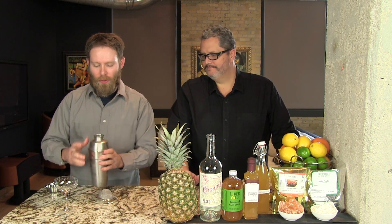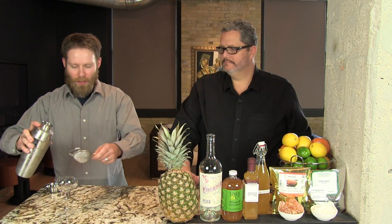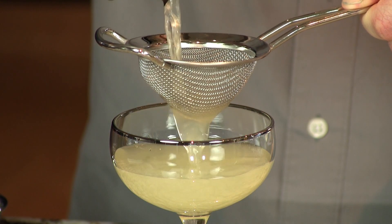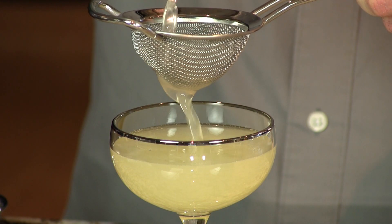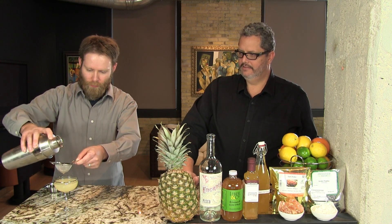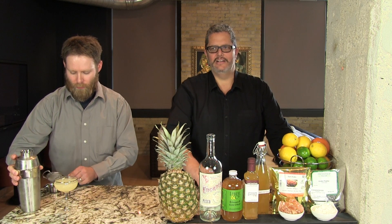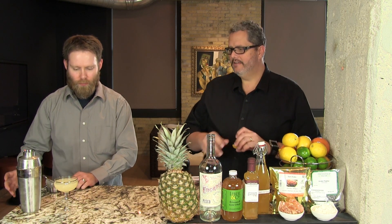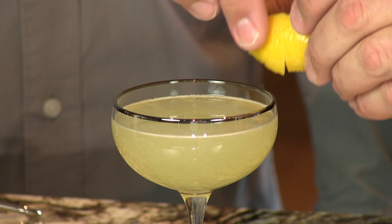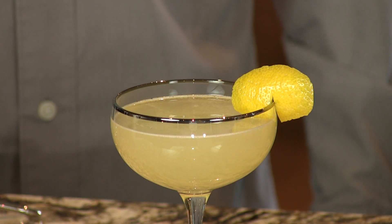We're going to double strain that into our glass. Double straining keeps out the little bits of lemon pulp particles and any tiny little ice chunks. Delicious cocktail — nice, delicate flavor. Tart and sour with the lemon, but delicious with that rich pineapple sweetness.